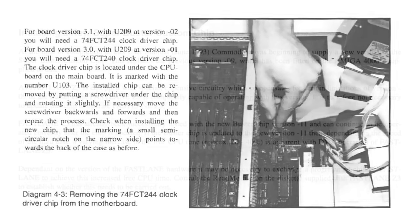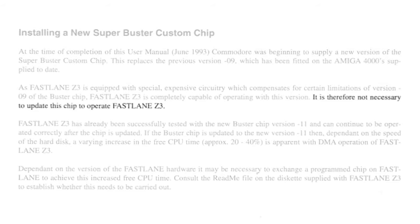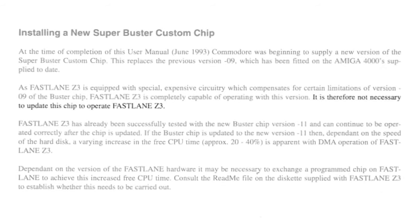The manual then says — and this is very important — 'Installing the new Super Buster custom chip.' At the time of completion in June 1993, Commodore was beginning to supply Buster version 11, replacing version 9 which was fitted to the Amiga 4000 at launch. The Fastlane Z3 is equipped with special expensive circuitry, which is why I bought this card, meaning it doesn't actually have to have Super Buster 11 — the card itself has special code in the GALs or PALs that works around the limitations of the Super Buster 9 to get the same kind of performance.